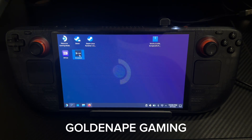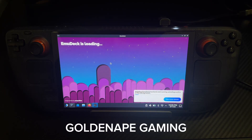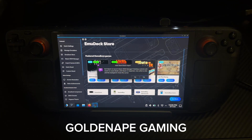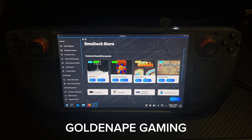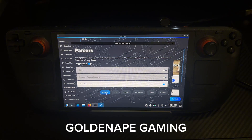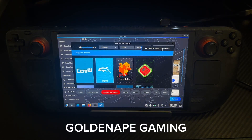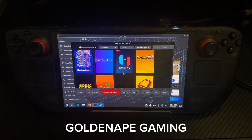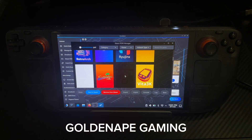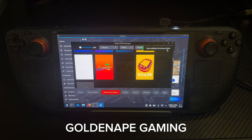You want to open up EmuDeck again. Wait for it to load up. Then you want to click on Steam ROMs Manager again. You'll click Yes. Then you want to click on Preview, then click on Parse. You'll see that it says All Image Retrieves. You want to look for your game. Then you want to click Save to Steam. This will pop up, then Add/Remove Entries.